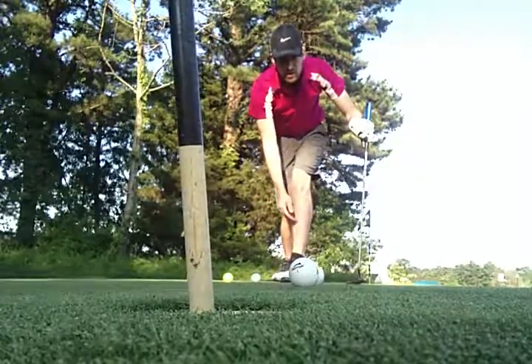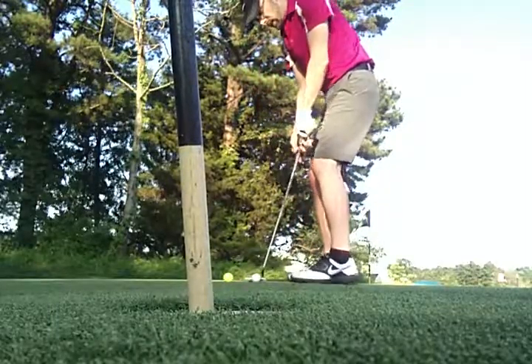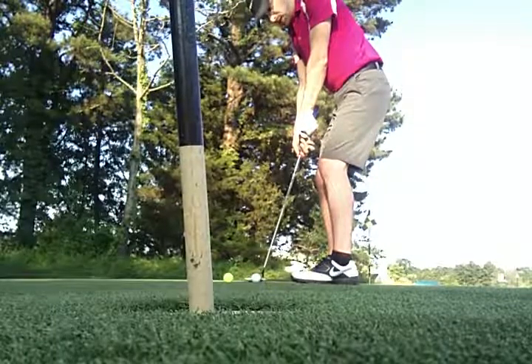That one wasn't enough, that one might have been good, so I'll try that speed. Line it up, and that same distance as you went back and forth with your arm, do the same thing with your putter.